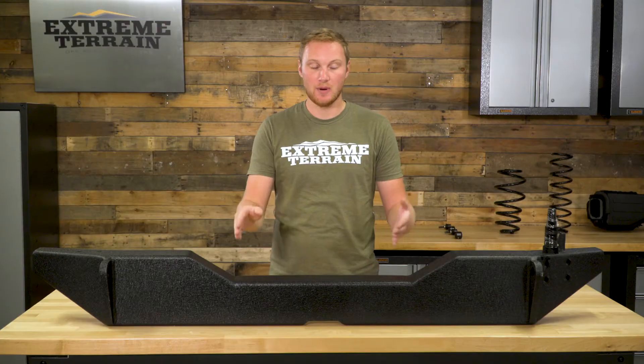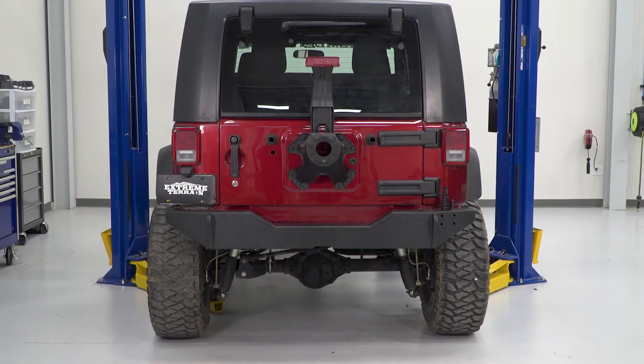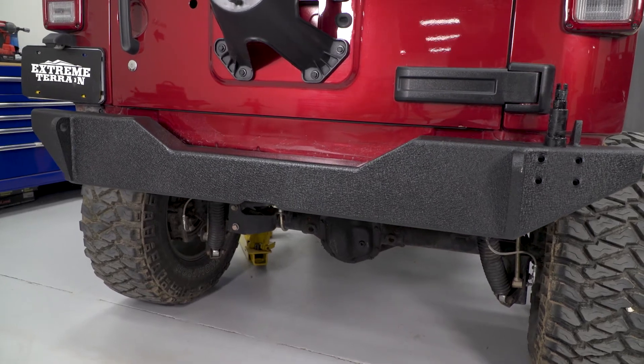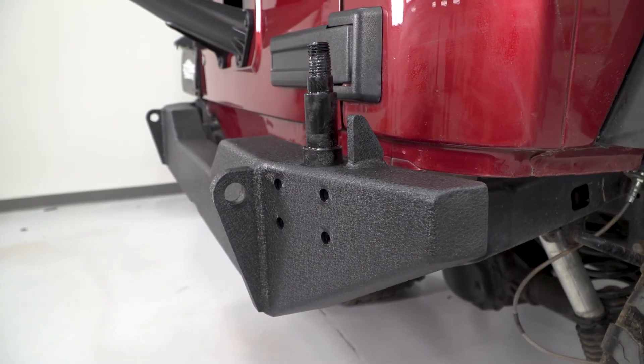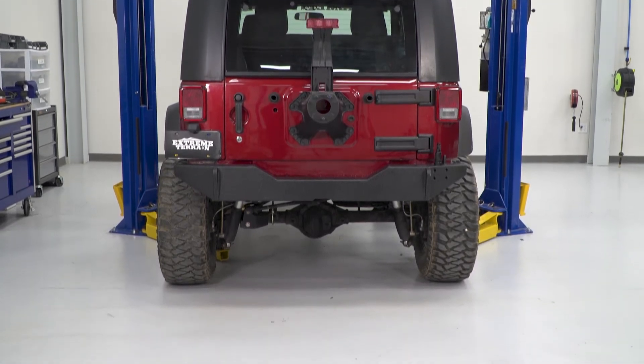As far as the price goes, like I said before, the bumper and the tire carrier are going to run you right around $800. The bumper is half of that cost, so this comes in at $400. I think it's a high-quality option — I like the finish on it, I like that it's a little bit more simple than a lot of the others out there. It's not going to be an over-the-top option, but it is still packed full of features. Overall, for the quality and the features that you get, I do think that this is a pretty fair price.